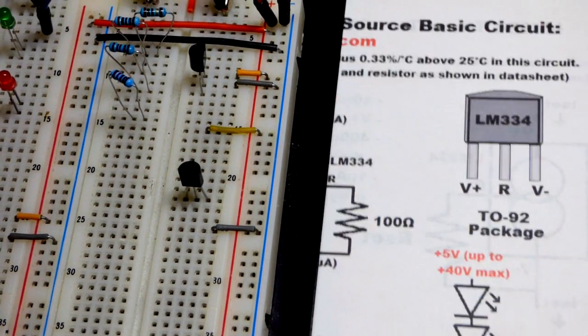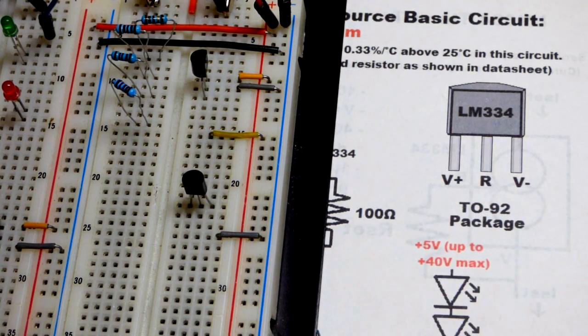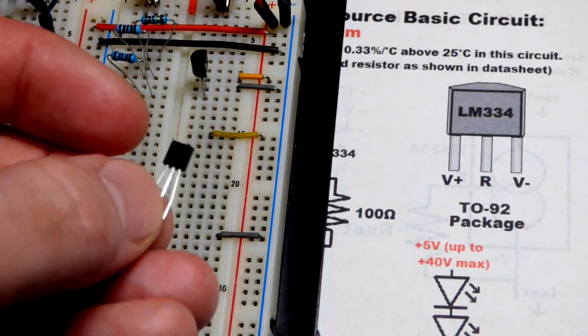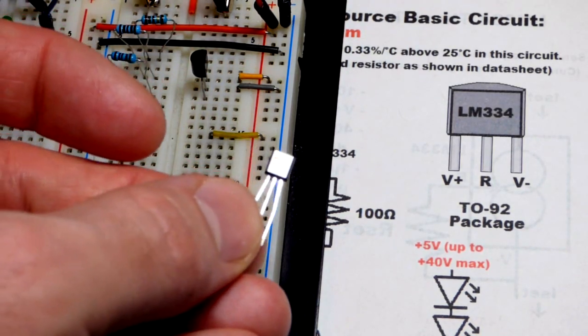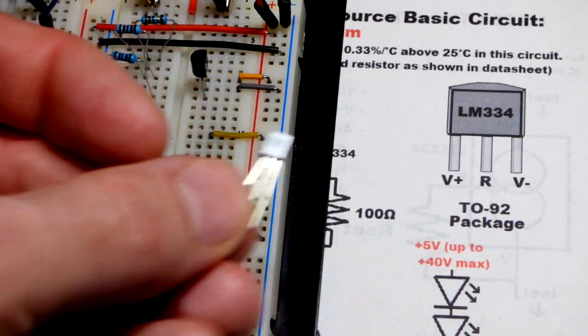It's really simple. I got this from the data sheet. If you put it in backwards, it acts kind of like a rectifier diode — it blocks current in the reverse direction pretty well. So we have V-plus to the left, R in the middle, and V-negative over there.